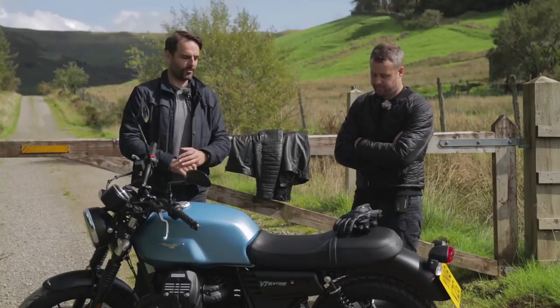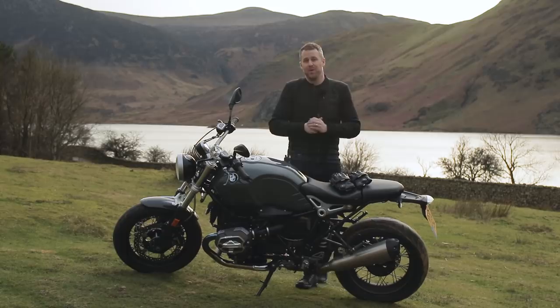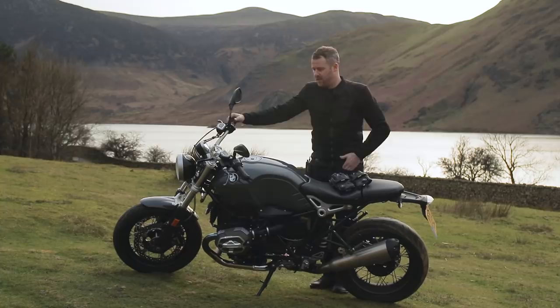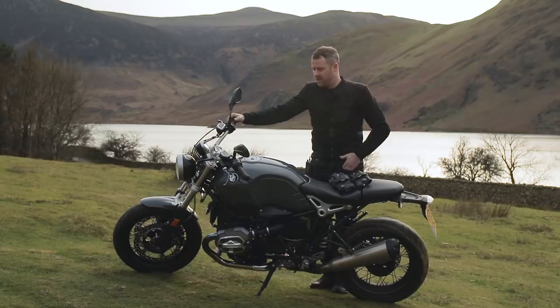So that's been the R9T Pure from BMW. Absolutely love it — I'm personally a real fan. I know everyone that's ridden it as part of the team, and Rick as well, really liked it too. I think it's a fantastic bike. I hope you've enjoyed this video — please leave us a like, leave us a comment, and subscribe to the channel. Look forward to seeing you on the next video.